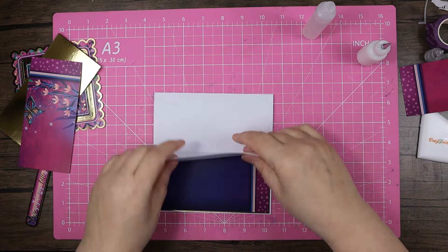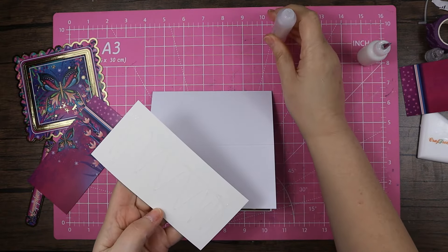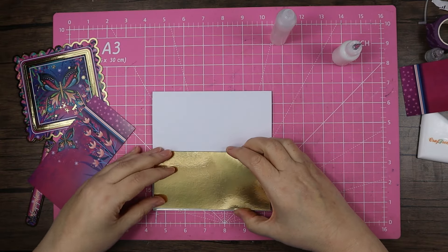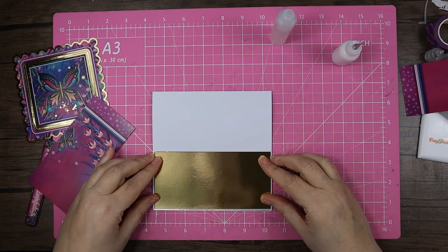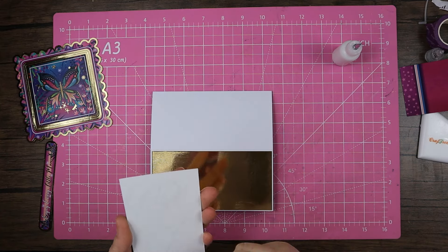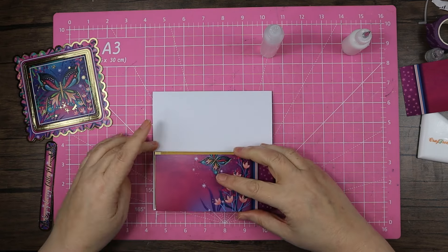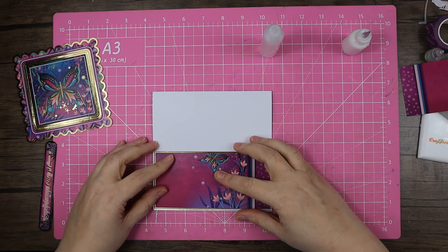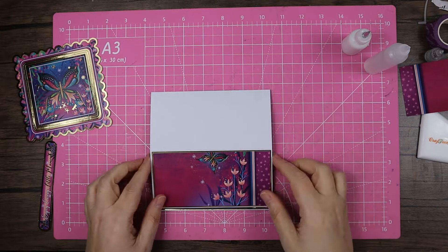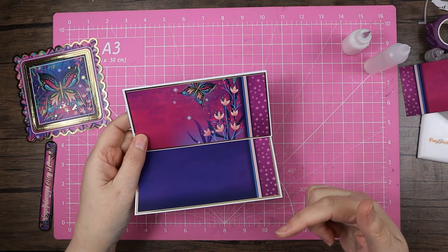That one's quite nicely on there. This piece is going on top — not doing any ribbon on this one. A little bit there, a little bit there. We spent so long debating which side — sorry guys. And then same deal, same glues, putting a strip there and there. I'm going to give that a good press down. It seems a pity to cover up the butterflies; you could use insert paper or papers from your pads, or plain adorable scoreable maybe embossed with a butterfly embossing folder.